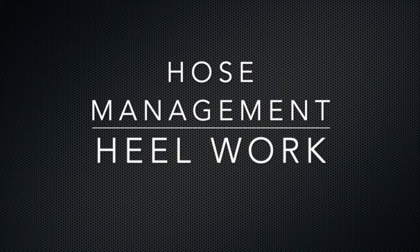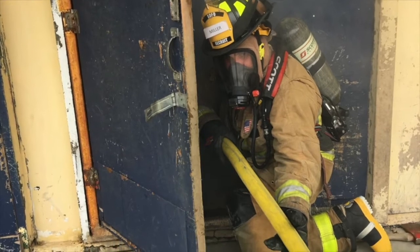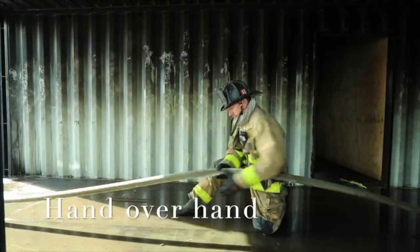Hose management heel work. The heel is another term for the number four or drop-off firefighter. Moving hose and backing up the nozzle is their first priority.